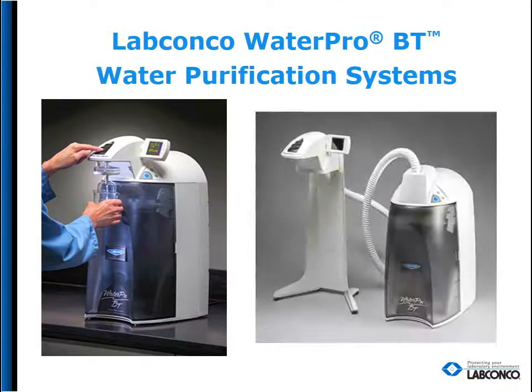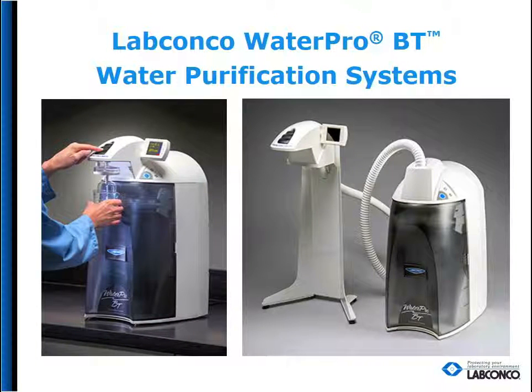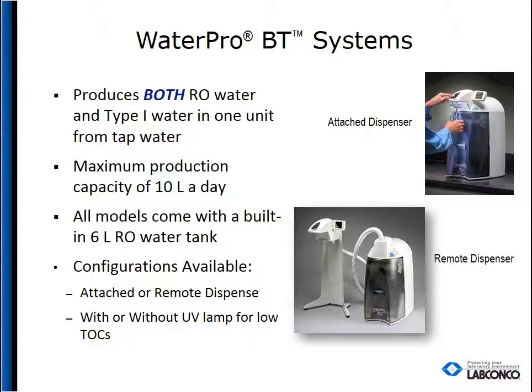Thank you for taking the time out of your day to learn about the LabConco WaterPro BT Water Purification System. The WaterPro BT produces both reverse osmosis water and type 1 water in one unit, all from tap water. It has a 10 liter per day maximum production capacity with a 6 liter tank for RO water storage. It is available with an attached or remote dispenser and with or without a UV lamp.